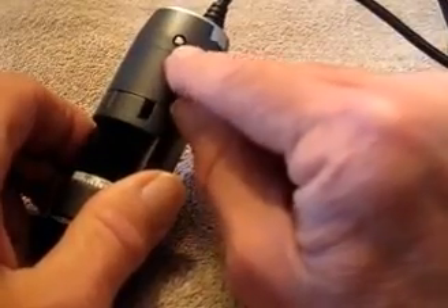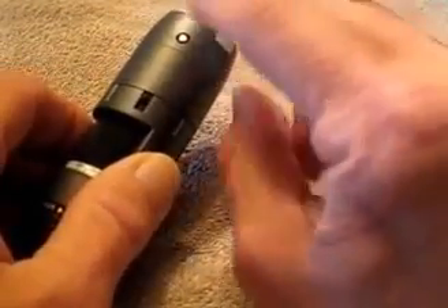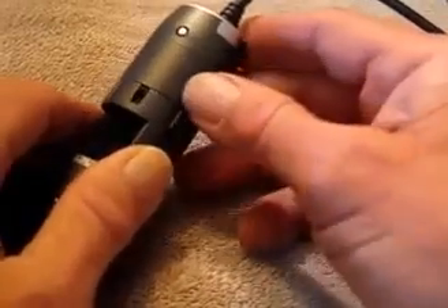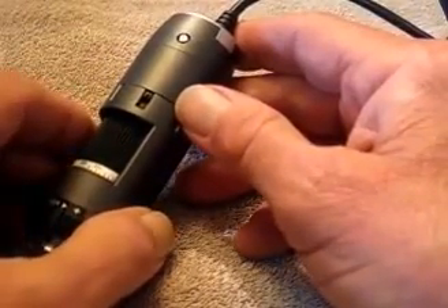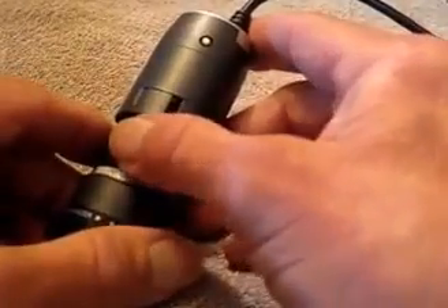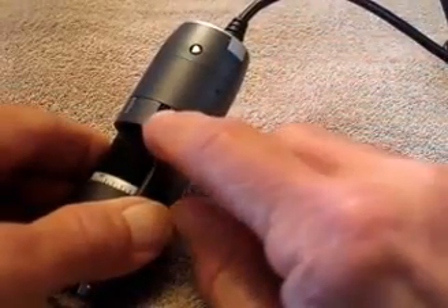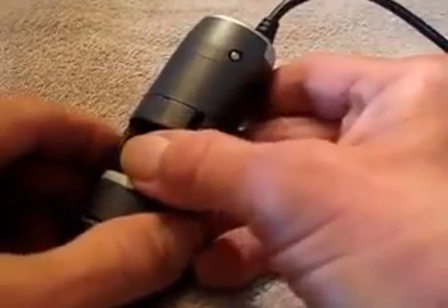Right here you have a little metal button — that's actually a capacitive sensor. If you have this feature turned on in the software, all you have to do is just touch it and it will take a picture. Really cool feature if you're doing it handheld. Also, when you adjust the magnification control, there's a small black button — you just slide that down and it will lock it so it won't change accidentally.